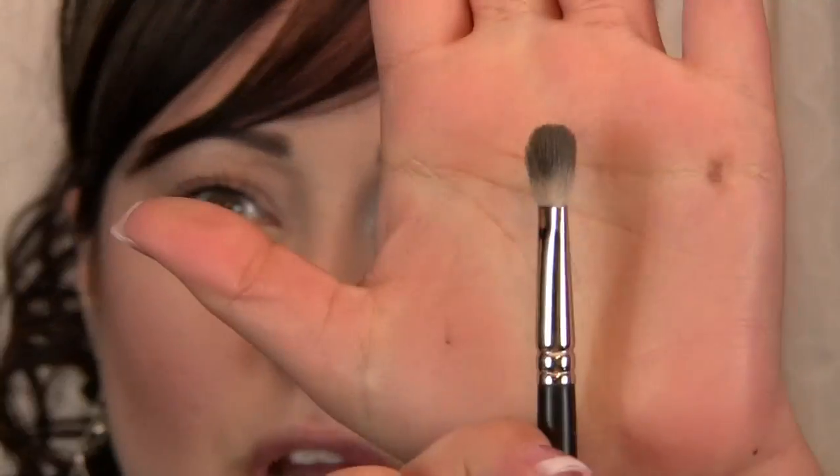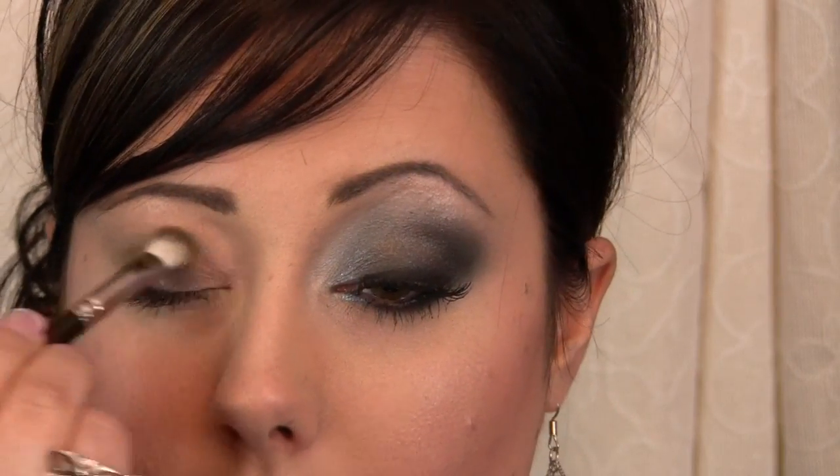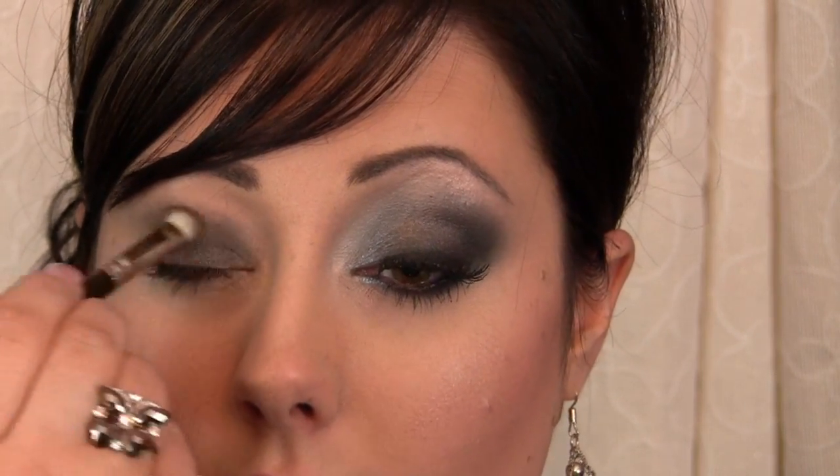I'm using a different base today instead of my MAC Painterly Paint Pot. I'm using Smashbox Lava Cream Eyeliner Base — it's a gray color with just a teeny bit of shimmer. I'll take the 217 brush, that stiff dome one, and use that to apply this base all over the lid. The reason I'm using this instead of MAC's Black Ground Paint Pot or a black eyeliner is that it's easier to blend, especially above the crease. Gray is a nice compromise — black is hard to smoke out when the color is so intense.